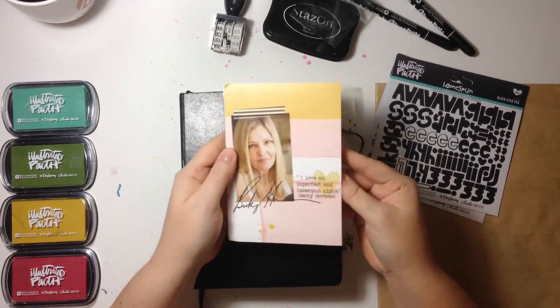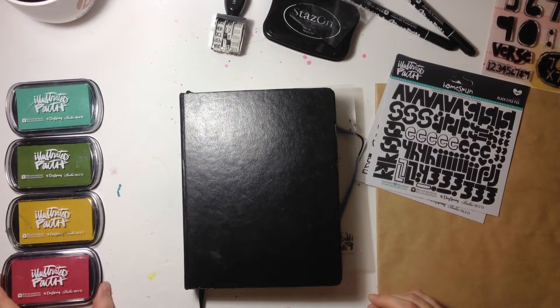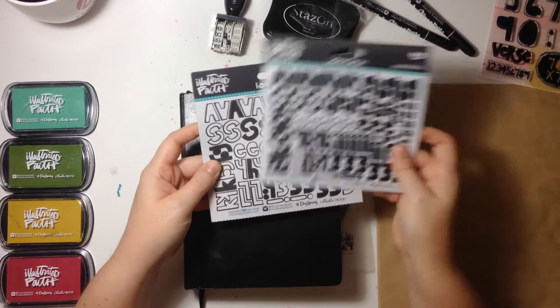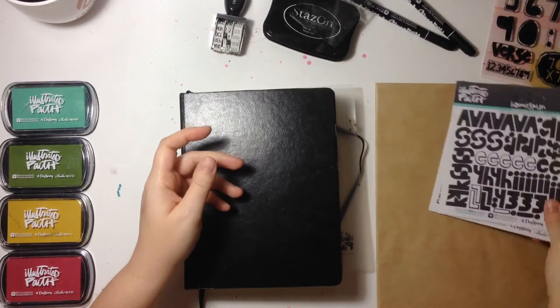I'm going to be using these Homespun Alphas — I think they were designed by Becky Novak — and I haven't used those more than twice, so I'm excited to get to use them. They kind of inspired this project. I'm going to be using these Homespun Alpha stickers in black, and those Illustrated Faith inks over to the left.